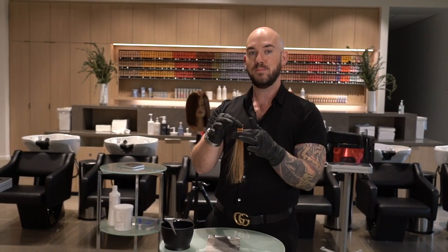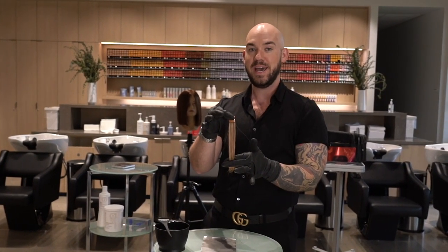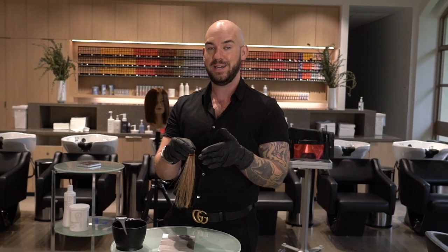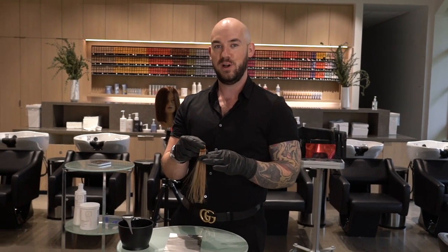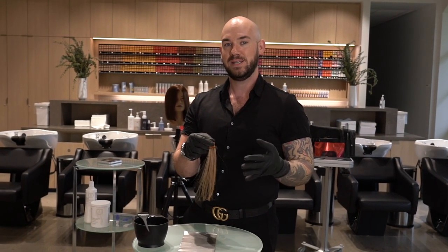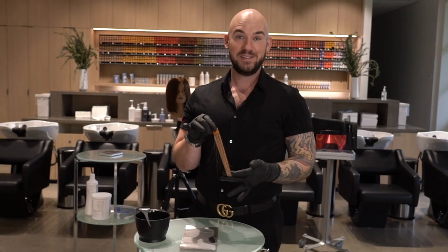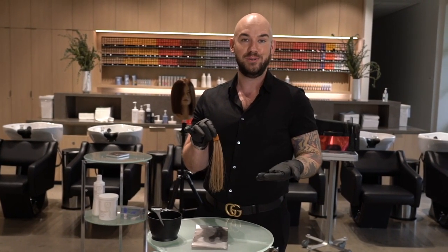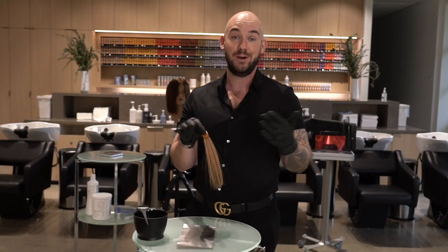Today I'm going to use my Blondor base breakers — my extra cool, which has a tonal direction of stroke 8-6. That's a pearl blue violet, and I'm using that in a one-to-one mixing ratio with Pastel Developer. It only takes five to ten minutes to process, so I get to tone my highlights and also lift the natural hair one level — it's an all-in-one step.